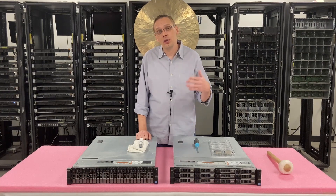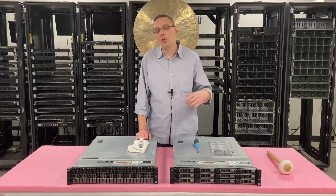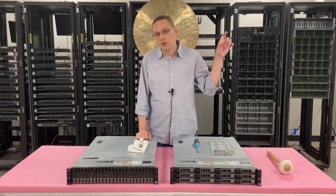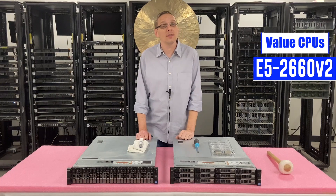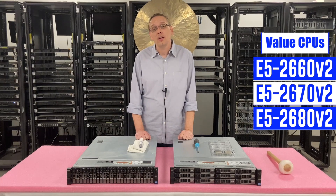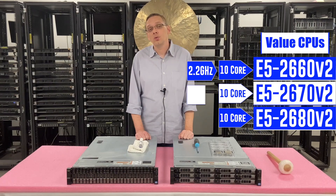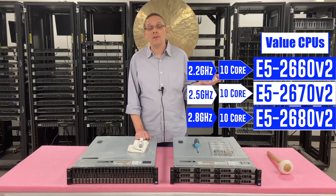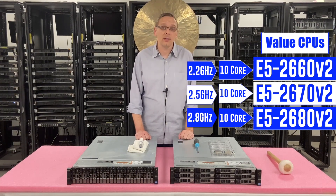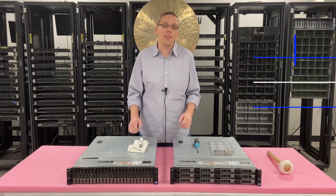If you want something a little bit better, then you go to the value products. These are also still very inexpensive but they're going to cost a little bit more than the low end — though again they're not going to break the bank. This is kind of my favorite group: the E5 2660 V2, the E5 2670 V2, and the E5 2680 V2. The 2680 V2 is my personal favorite — all 10 cores at 2.2, 2.5, and 2.8 GHz respectively. The 2680 V2 at 2.8 GHz with 10 cores means two of those give you a 20-core box, and that's a great solution without breaking the bank.